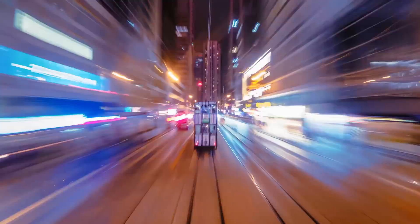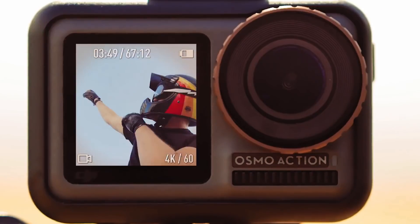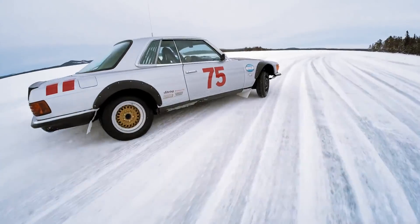Hello and welcome back to another video by HeliGuy. In this video, we're going to be taking a look at DJI's latest product, the DJI Osmo Action.